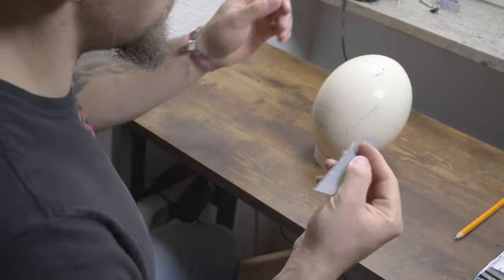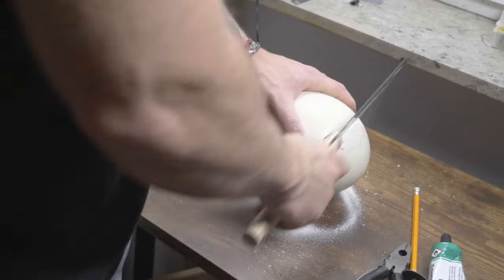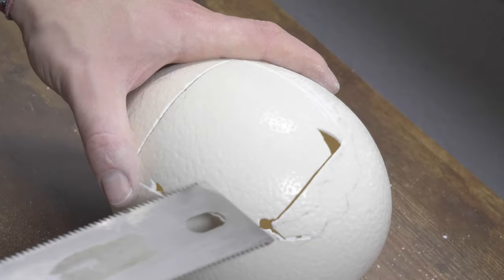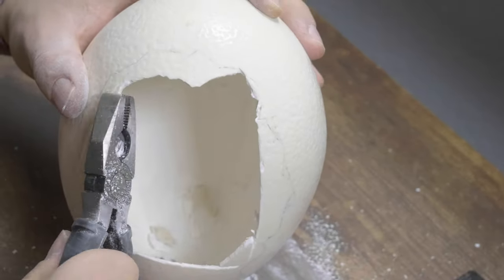Maybe we can scratch it and break it out. With an old saw, I first work out a square, and then carefully break out the rest piece by piece with pliers.